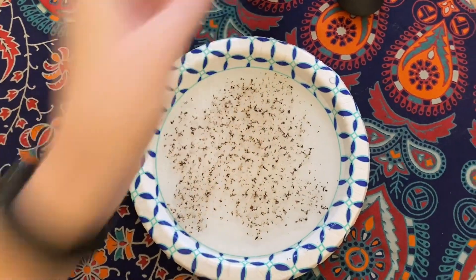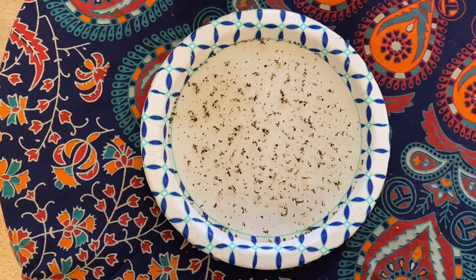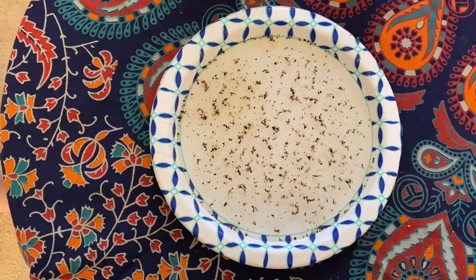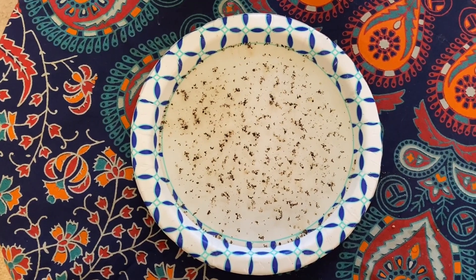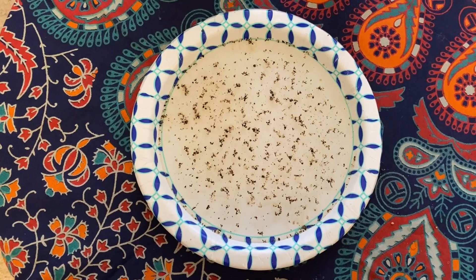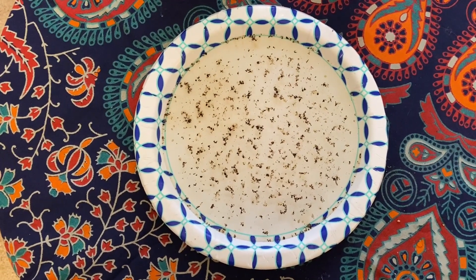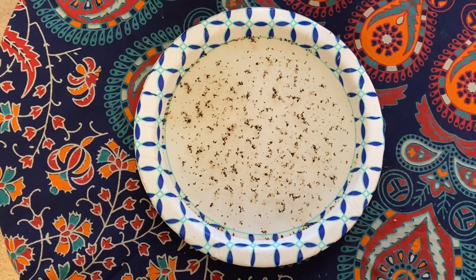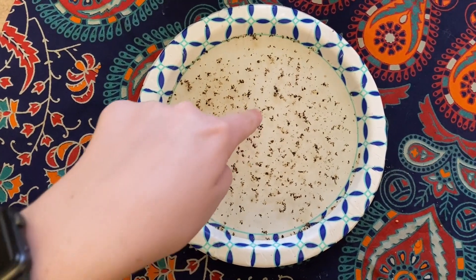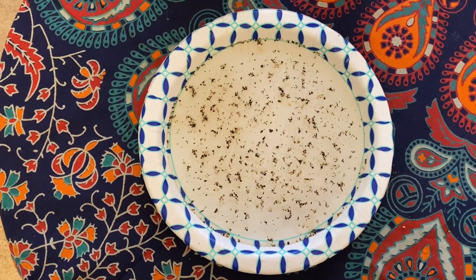Feel free to hit pause so you can do this yourself. Now that your pepper is all across your water, what you're going to do is take your hand with no soap at all. This is going to represent a hand that is not washed yet. You're going to stick your finger into the pepper. This is where you're going to pause your video and see what happens. As you guys have seen, an unwashed hand without any soap does not do anything to the pepper.